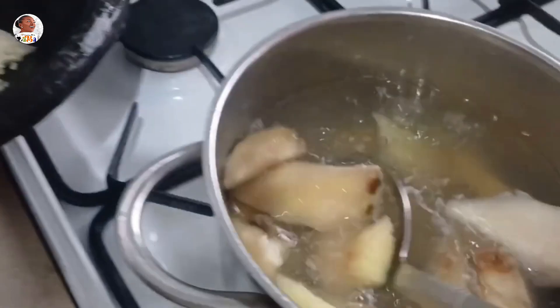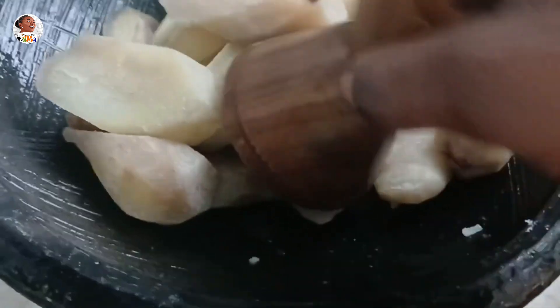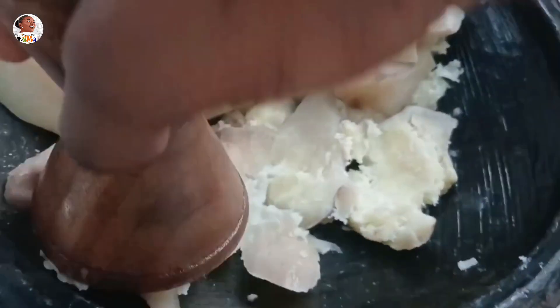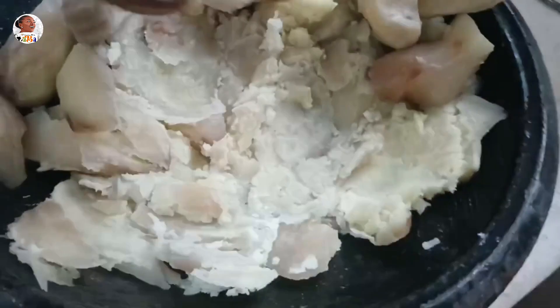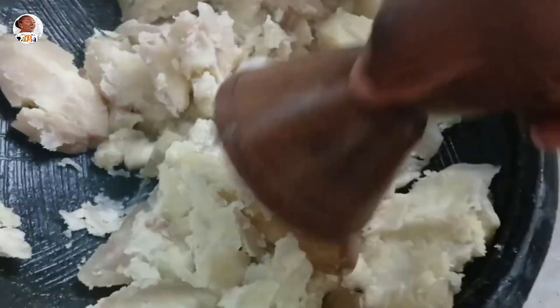If they cool down too much before you mash them, they're going to be powdery and flaky and you won't get good results. So right there in the middle — just make sure you mash them up. You can use a potato masher or your traditional bowl, like the asanka I used here.